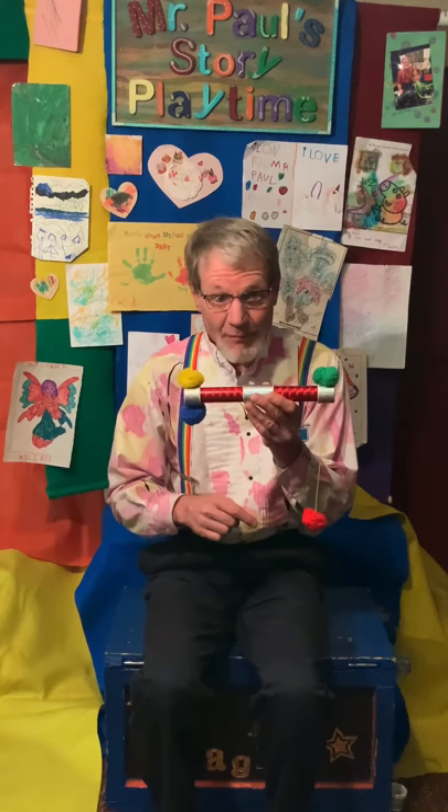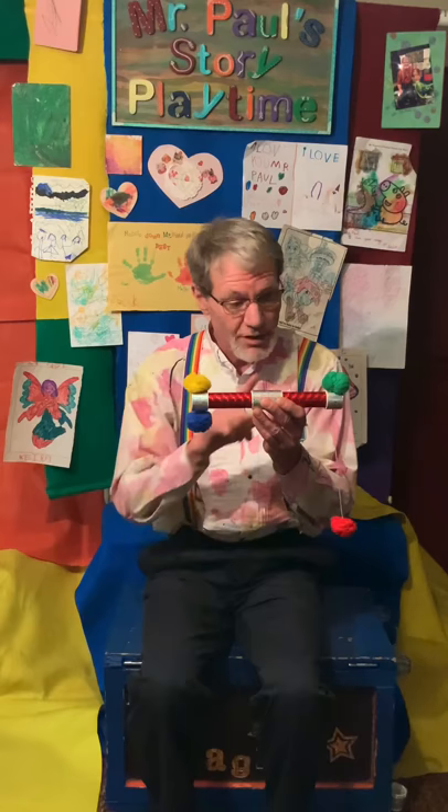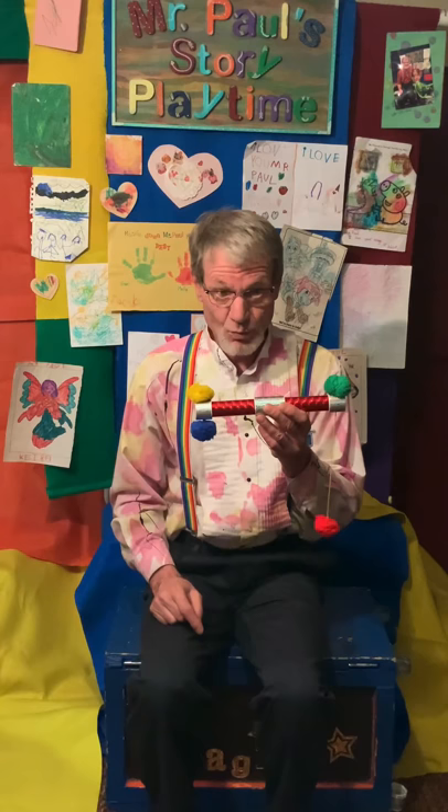Yeah, when my friend gave me this magic pom-pom stick, he said, "Mr. Paul, there is a long string on one side and a short string on the other." And he said, "Whatever you do, don't make them both long or you'll break it."